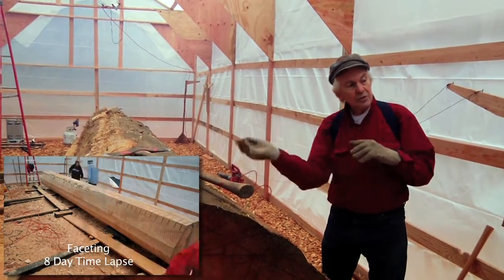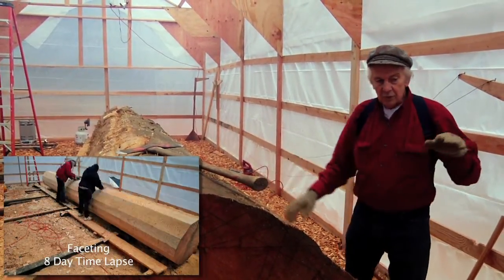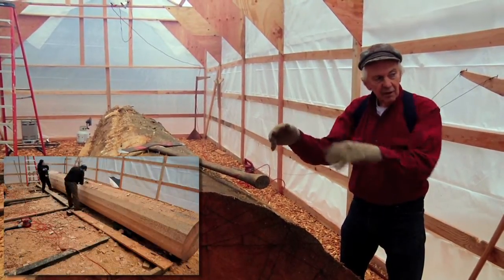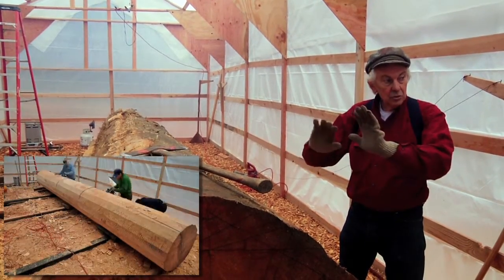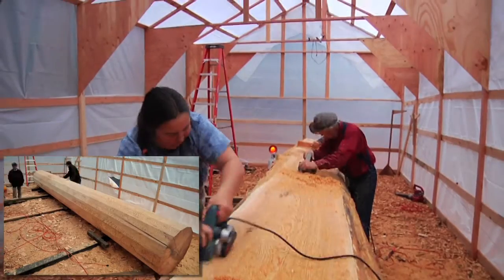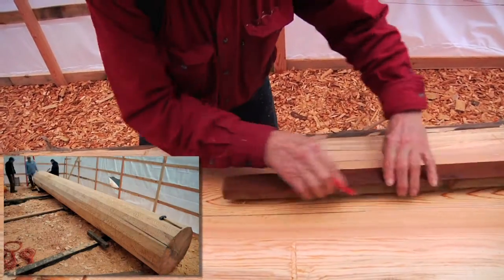On the log we always go towards the bell, and we go towards the knot from either side. On the inside of the canoe, we go away from the knots. An electric planer speeds up the removal of the balance of the material down to the flat surface of the facet.